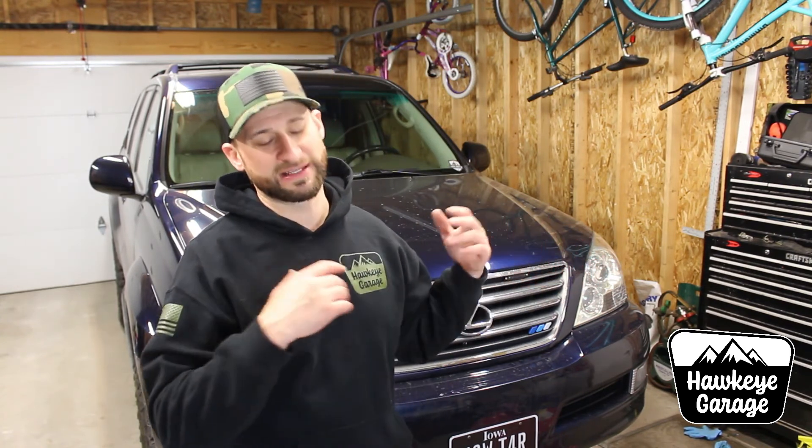If you haven't checked out the back catalog of videos, be sure to do that as well — GX 470 stuff, the 4Runner build, the 4th Gen 4Runner build, the 3rd Gen that I've been working on, and the Jeep that I need to continue working on. Follow the links also down in the description over to Instagram and Facebook where I post much more often and more frequently — a lot more stuff than just bikes and cars. So thank you for watching, until the next video, take care, goodbye.